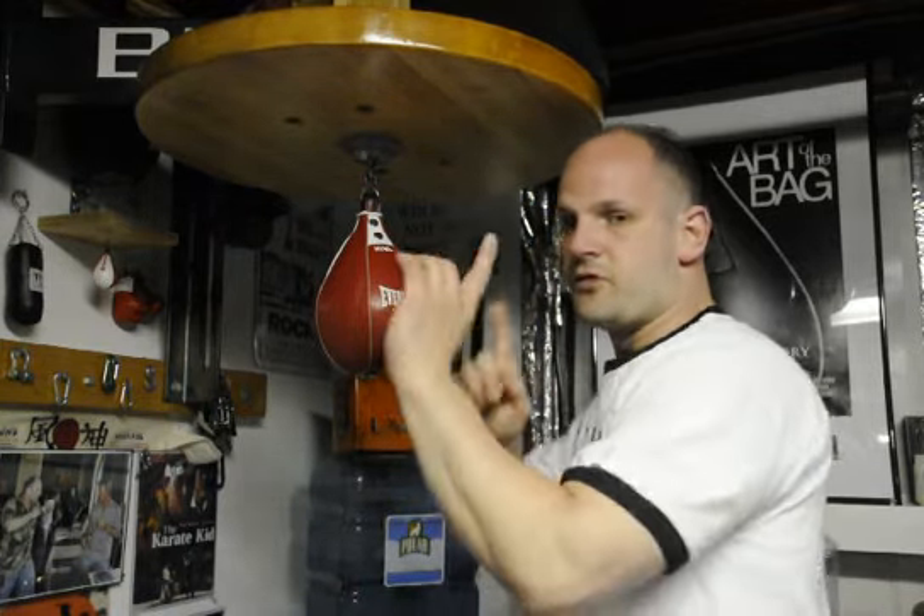I'm going to show you a drill combination. It's going to have five hits to it. We're going to have double left, double right, followed by a circle punch. The circle punch is going to put the bag straight, so it's going to link all our other techniques together.